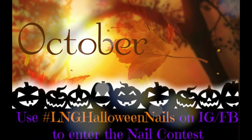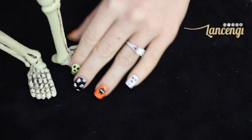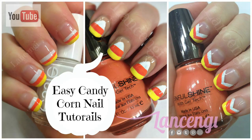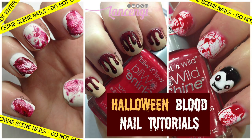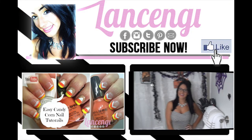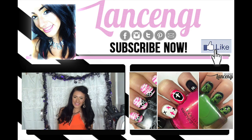Never miss a manicure by hitting subscribe. I'll see you guys on Wednesday with another witch-inspired manicure. In the meantime, make sure to check out my 30-plus nail art tutorials — I'll put a link in the description down below so you can check it out. If there's something strange in your neighborhood, who you gonna call?